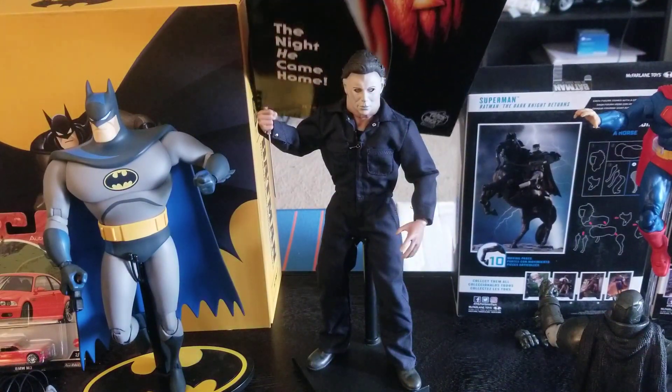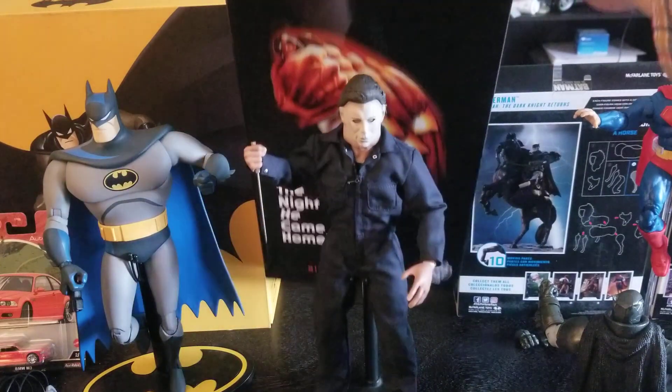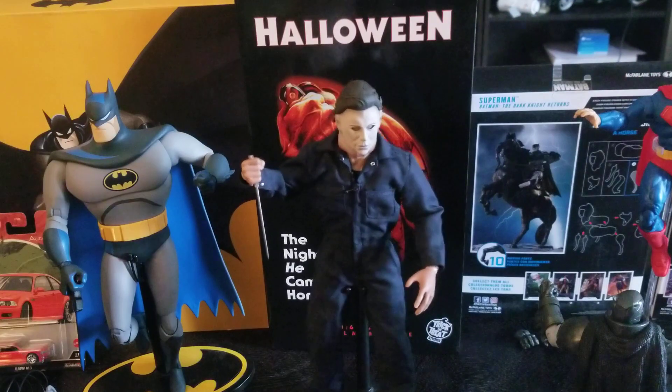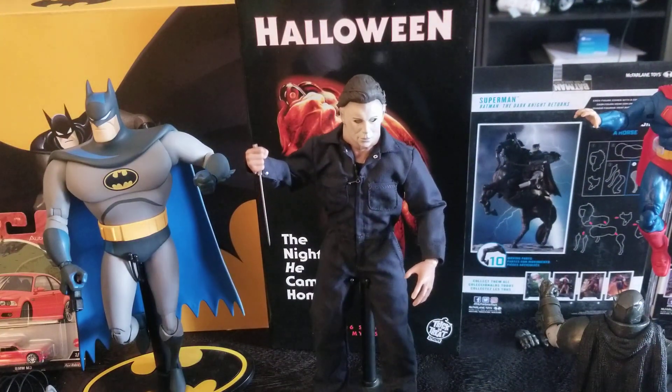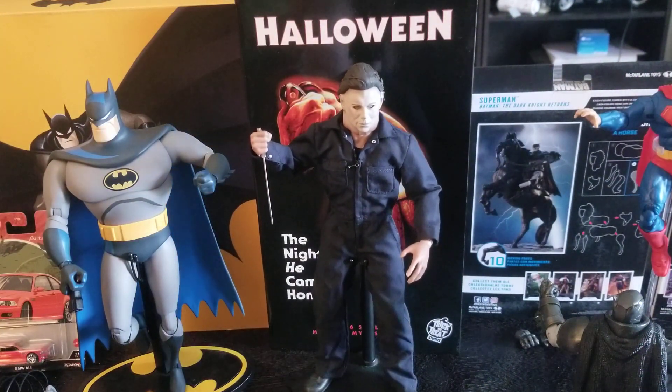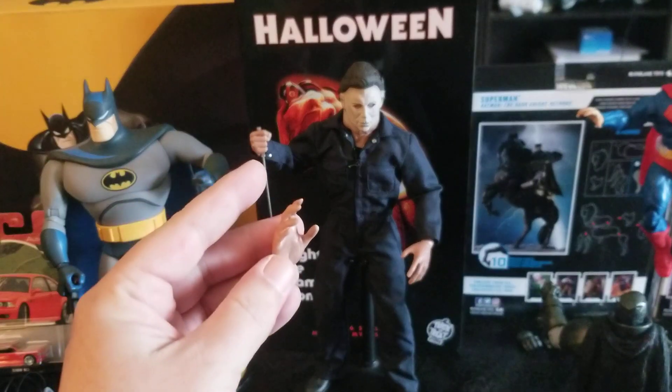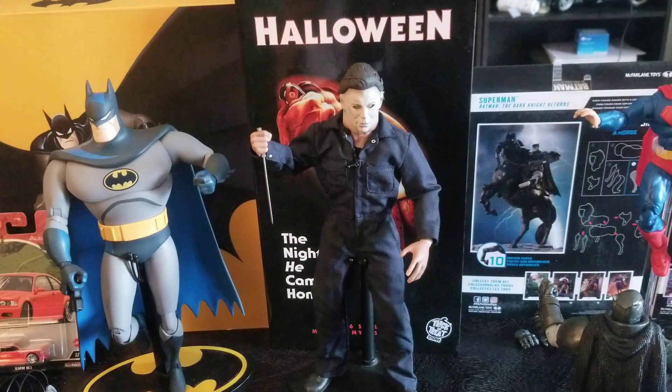Nice packaging — there's a little quote on the inside. You could pause to see it if you want. He didn't come with a stand; I just have him in one. He came with one extra hand, a fist, and a knife.